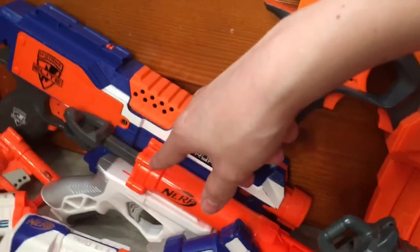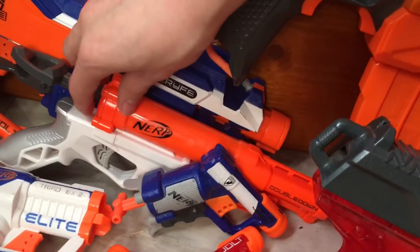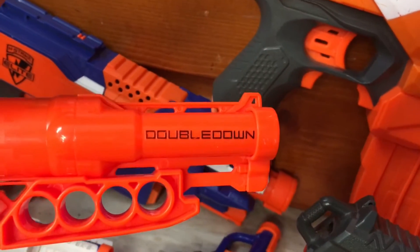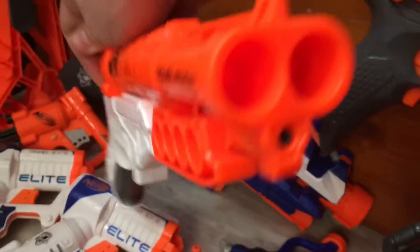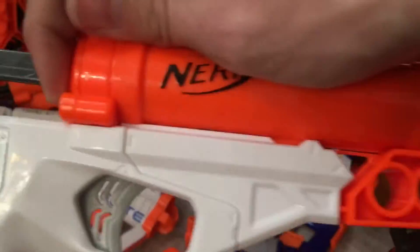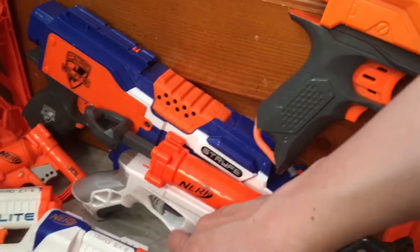Over here are two more sort of cheap blasters that I got new at Walgreens and Rite Aid. One of my favorites because it has two barrels — this is the Double Down. You had two barrels up front with a Smart AR system, four spots to hold darts, and direct plunger. Then we have the Snapfire — using a snap-fire name — though it's basically a Jolt with a direct plunger. That's exactly what it is.